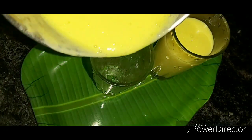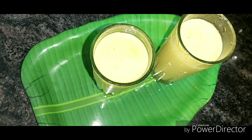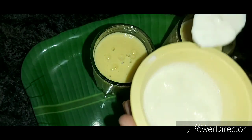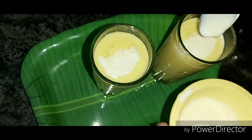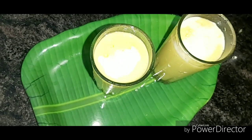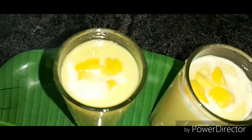Now let's serve it in two glasses. I will cut a little small piece for garnish. If you have vanilla ice cream, you can also add a half scoop of it. But if you want to make a very basic recipe, try it without.